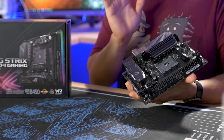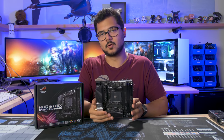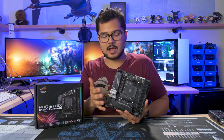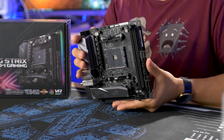Moving on to the differences between B450 and B350 — for starters, you get support for faster memory speeds with these newer boards, and that's actually really important with Ryzen because of the Infinity Fabric and how dependent it is on memory frequency. So that's a huge feature: improved memory controller, faster memory speeds overall.